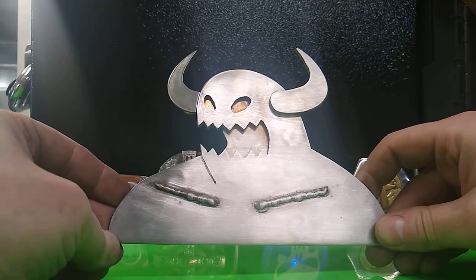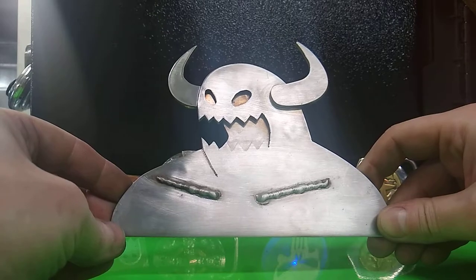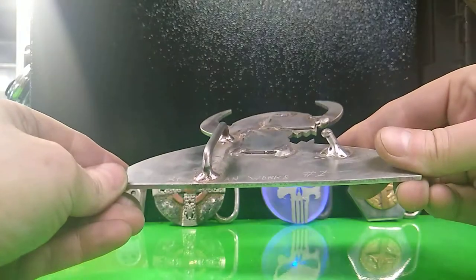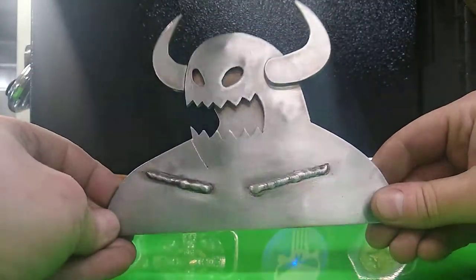I'm not too familiar with what it is. The imagery was sent to me to draw up, slice up, weld up, and turn into a very cool, solid belt buckle. Just wanted to show you that — that's one of my custom works.